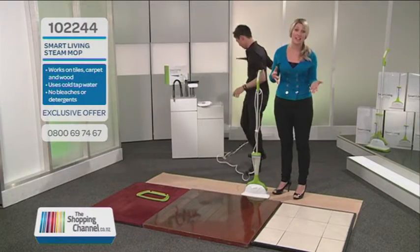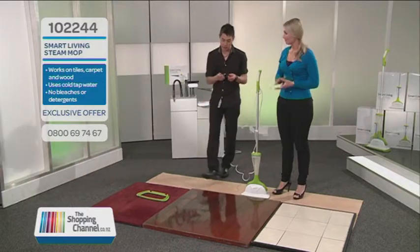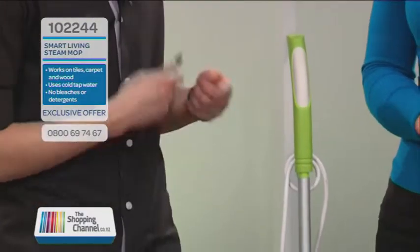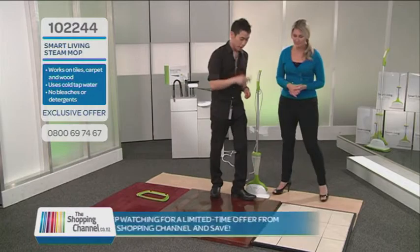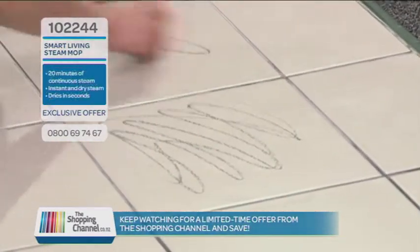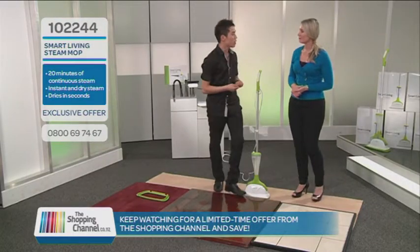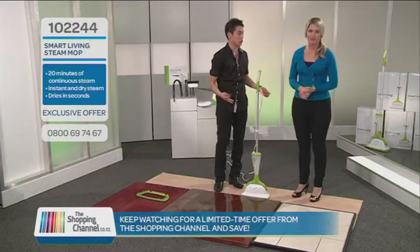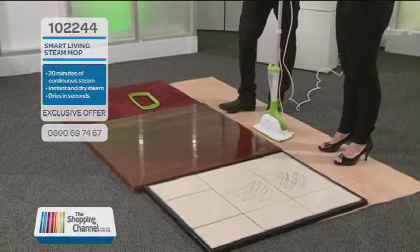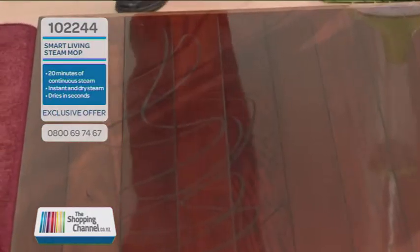Now the first thing we're going to do is use wax crayon — we start by making a mess on the tiles, and they work for all types of floors too. The reason we use wax crayon is because they're quite oily and greasy, kind of like your food spills and kitchen things that pop in your frying pan. They're also great on laminate or wooden floors.